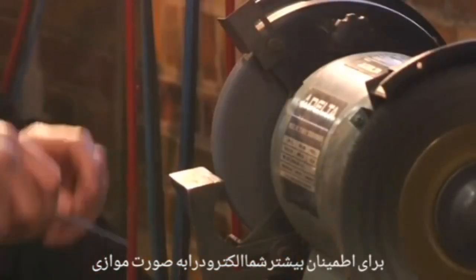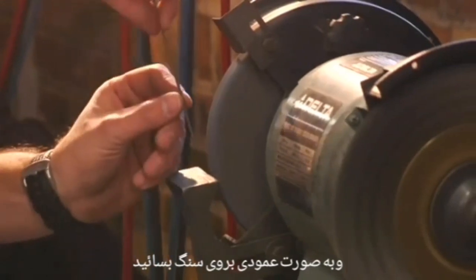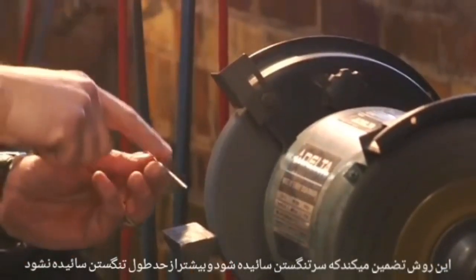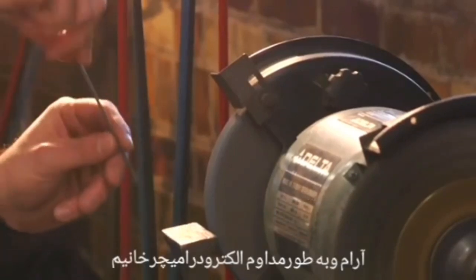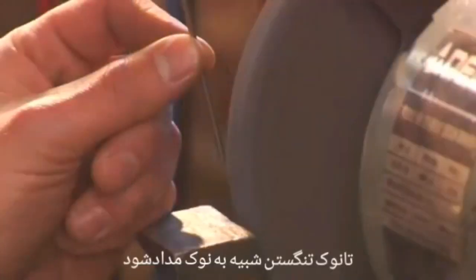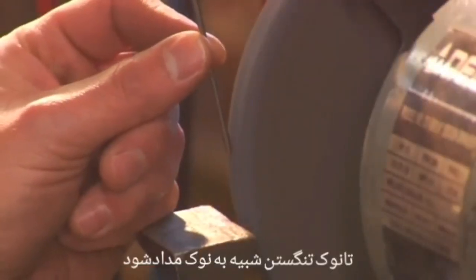You will want to hold the electrode parallel to the wheel as opposed to perpendicular. This ensures that the grind marks are running the length of the tungsten rather than across it, and aids the flow of current down the electrode. With a steady grip, I slowly rotate the electrode to form a point, much like you would sharpen a pencil.